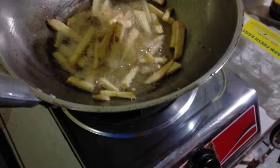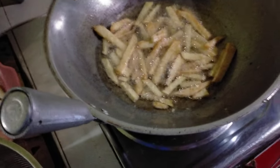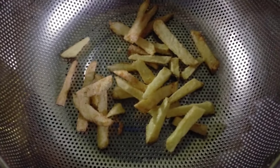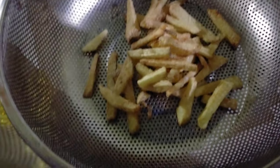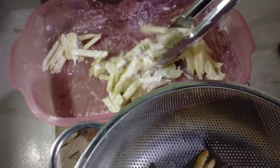Let's see if the result of our experiment looks good. Let's take this out now. Just two pieces of potato as a try — let's see if it's okay. Let's taste it and see if it's not soft. The potato is right here.